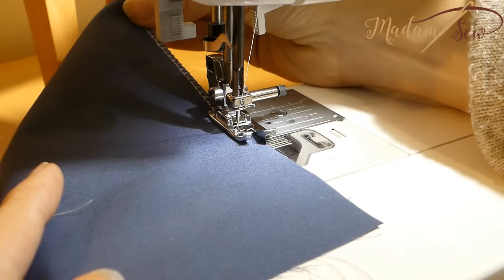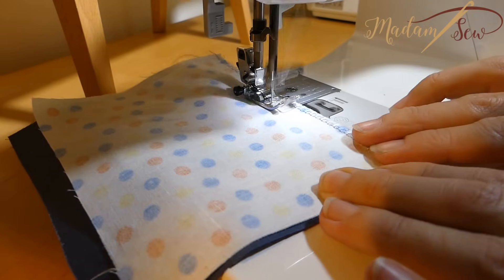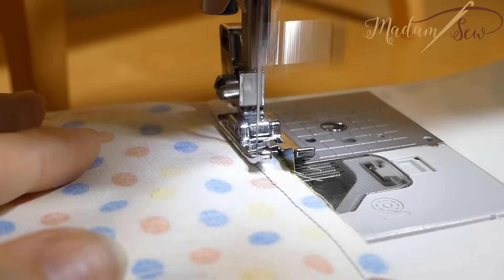You can finish both edges of your seam separately and then sew the seam with a straight stitch. Or you can sew the seam first and finish the edges together.